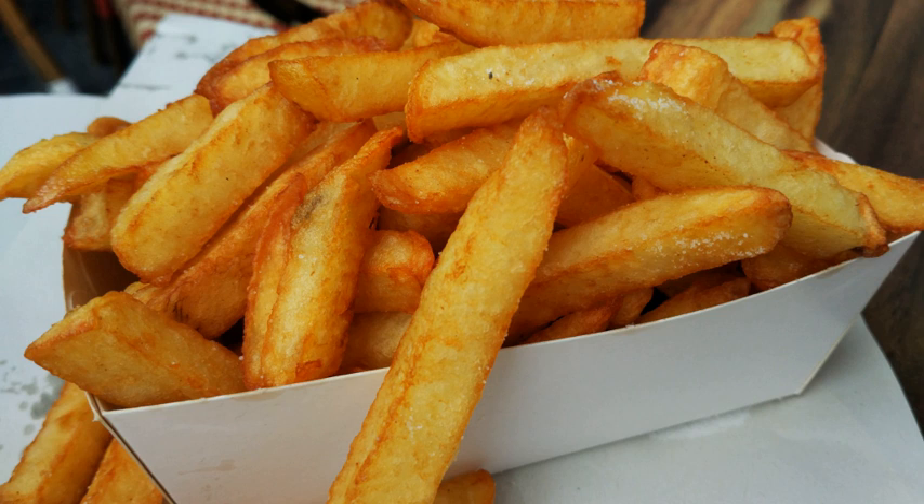French fries, or just fries, chips, finger chips, or French fried potatoes are batonet or alamette cut deep fried potatoes. In the United States and most of Canada, the term fries refers to all dishes of fried elongated pieces of potatoes, while in the United Kingdom, Australia, South Africa, Ireland and New Zealand, thinly cut fried potatoes are sometimes called shoestring fries or skinny fries to distinguish them from chips, which are cut thicker.